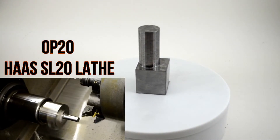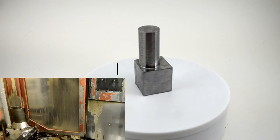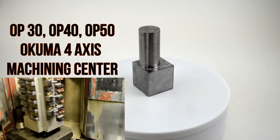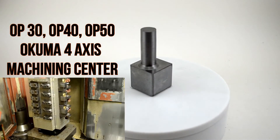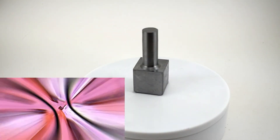This 65% machinability chrome moly material is no problem for our CNC machines. Utilizing a vertical 3-axis Morisica machining center, Haas CNC lathe, and a Kuma 4-axis machining center, this part is produced quickly and on budget.